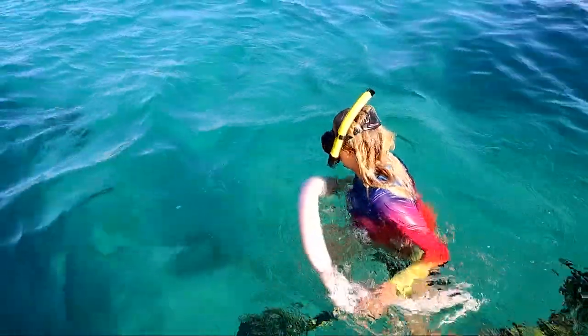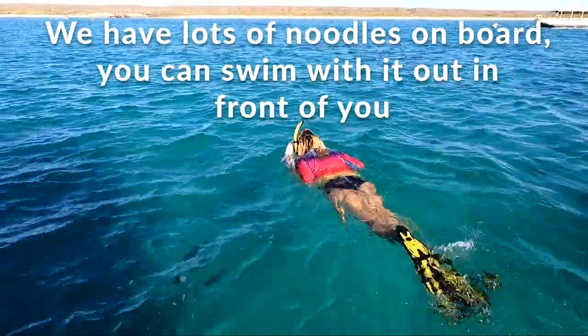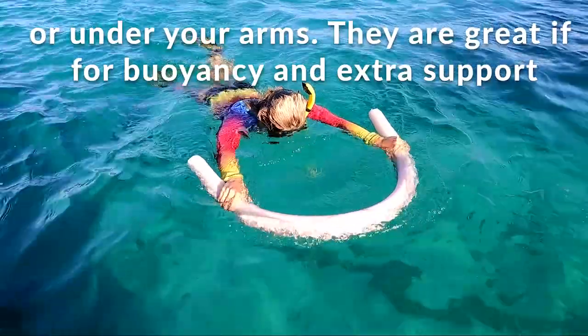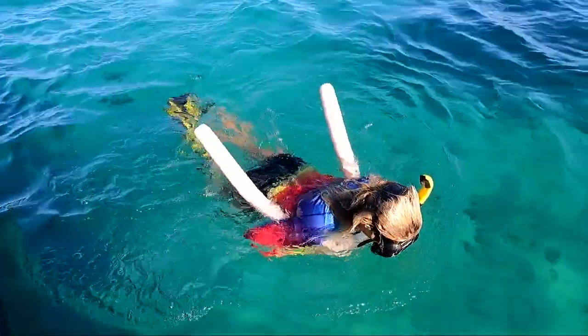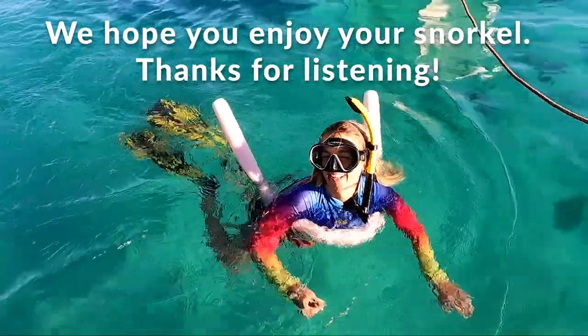On board the Magellan we have oodles of noodles, so please make sure to make the most of them. You can swim with them under your arms or out in front of you for extra buoyancy and support. We hope you enjoy your snorkel. Thank you for listening.